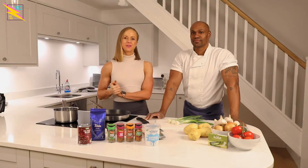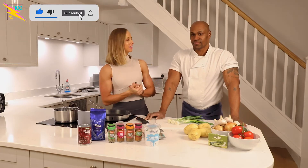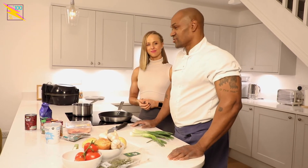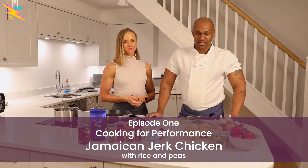Hi guys! Welcome back to our cooking episode. I'm here with Clifton and we're going to make some more recipes for you today. Today what we're doing is a street food recipe — basically a Jamaican recipe: jerk chicken, or jerk-style chicken, and rice and peas.